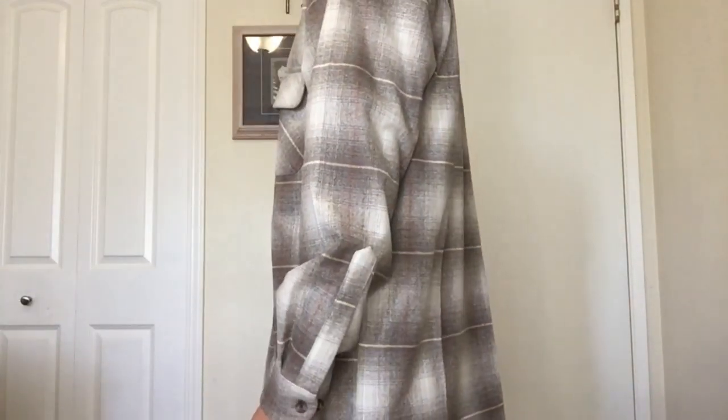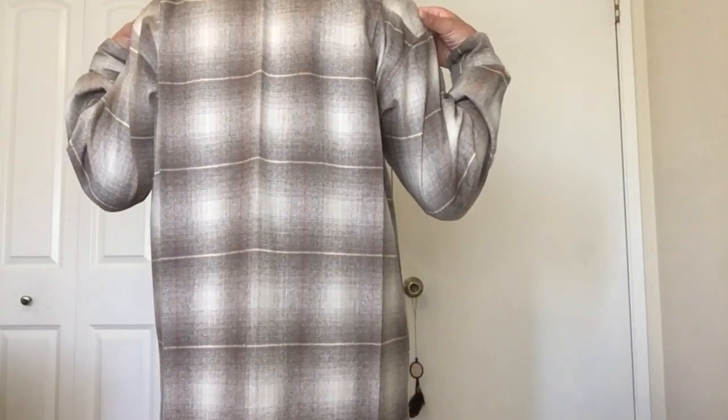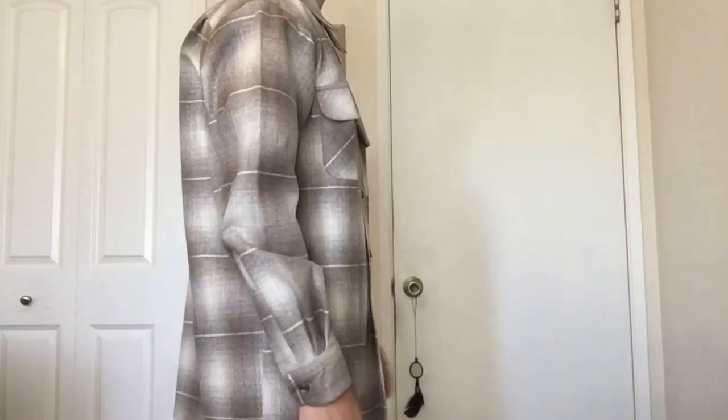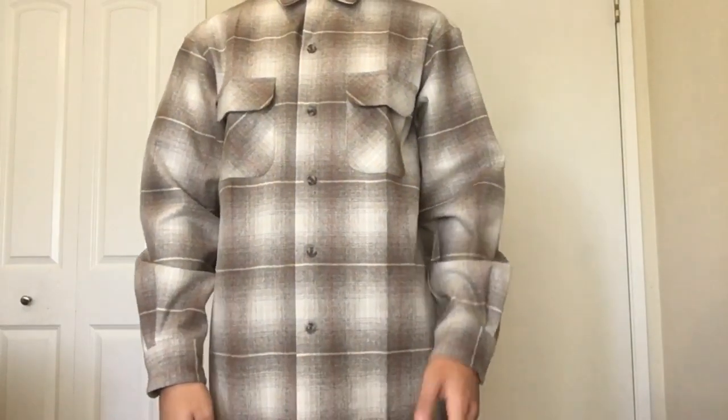Here's the side and the back. The back has these two top pleats I was talking about, and that's just so you have more room to move. And here's the other side and the front.